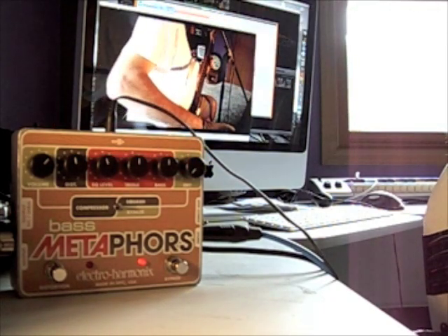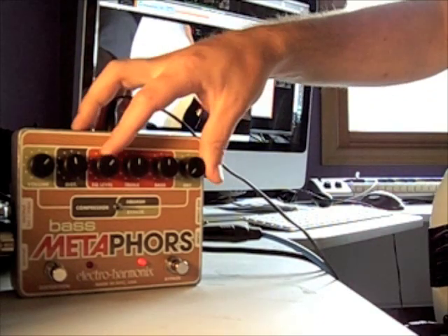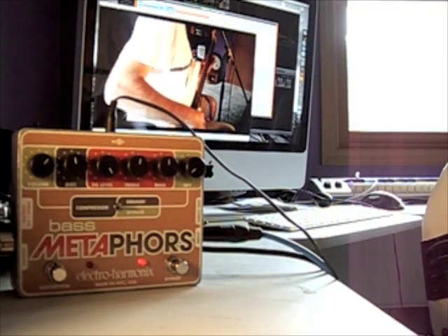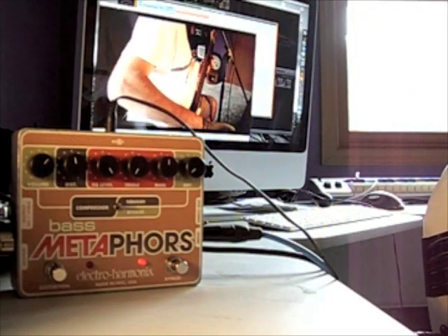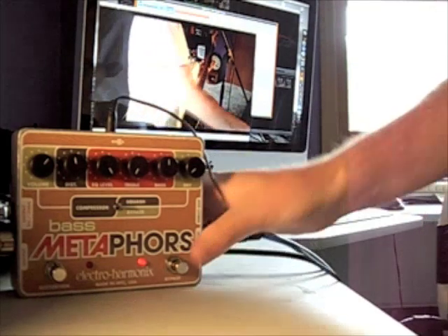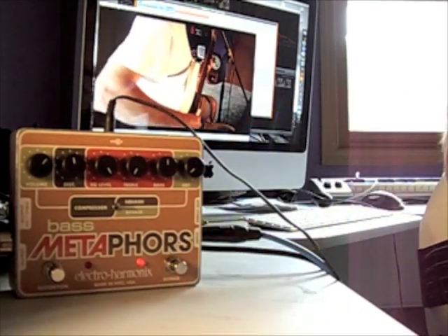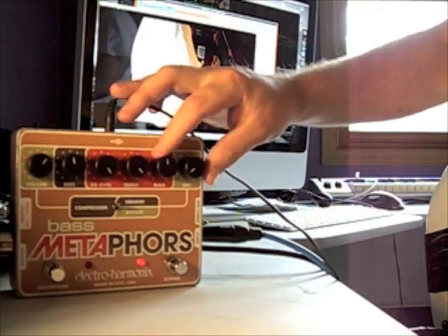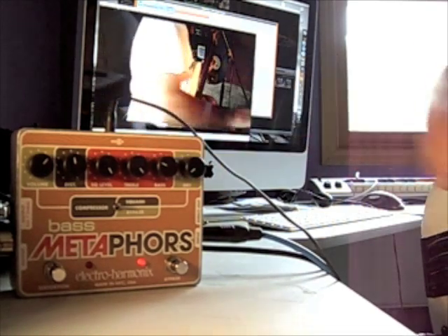As we cut the EQ out, it almost seems like it just cuts volume, but I haven't found a good use for that. Why do you want to even turn it on if you don't want to use the EQ? Dialing out the treble — it might be useful if you want to do a little dub or something. We'll go trebles all the way up, bass all the way down. I have no idea why you'd want to do that.